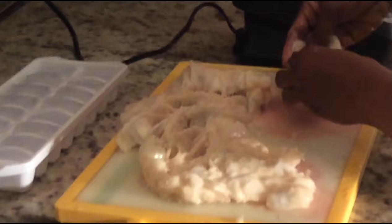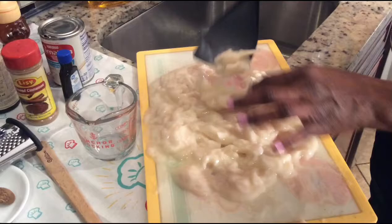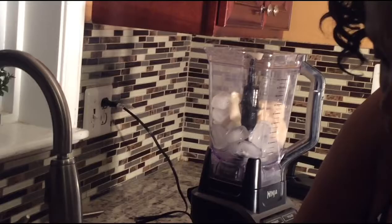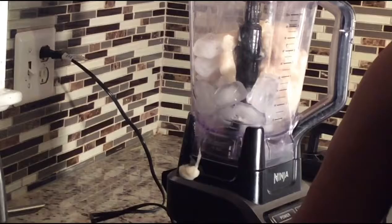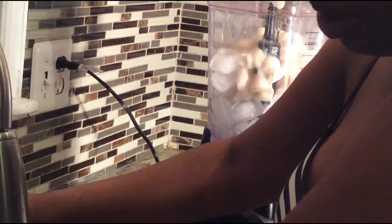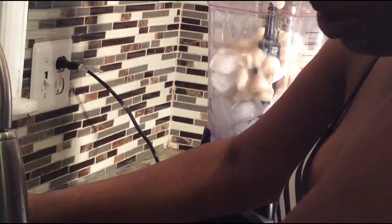After you've gotten all the seeds out from the soursop — another name for it is guanabana — I've added one tray of ice into the blender and now I'm going to put the soursop in. The soursop has a real sweet taste to it already. It's very healthy, loaded with vitamin C and antioxidants — protects your skin and immune system. If you try this recipe, leave a comment below and let me know how it came out. I'm going to use one can of carnation milk.